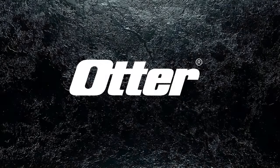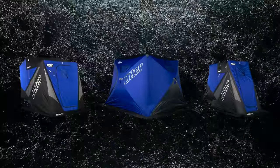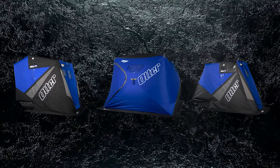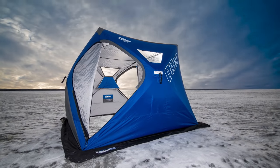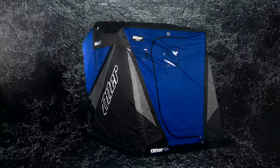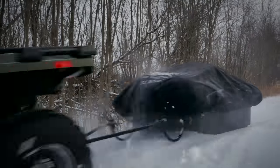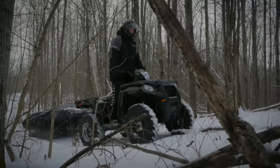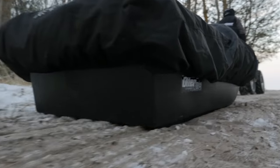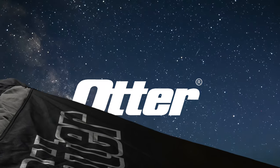Proving yet again that the best never rest, Otter introduces Otter Thermal Tech — the proprietary full thermal shelf found on every 2015 Otter shelter. Beginning with the all-new XTH hub shelters and the lightweight one-man XT Hideout, on up to the popular XT and XT Pro Series shelters with a near-legendary reputation for toughness and durability. At Otter, stopping at good enough is way overrated. This ice season, see how the best just keep getting better.